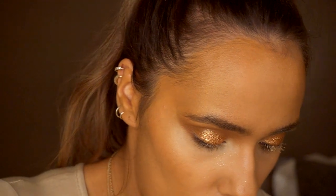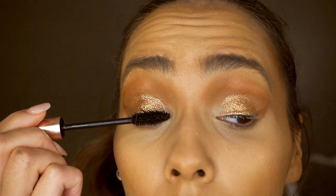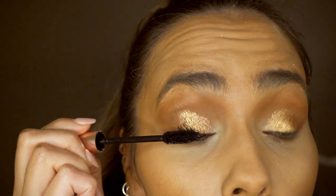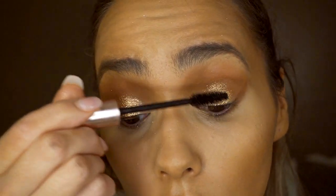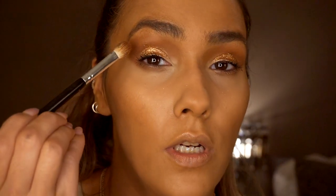Next I'm going to go in with some mascara. I did have mascara on today, which is why my lashes look a bit funny. Then I'm going to take that bottom shade again and deepen up the crease.